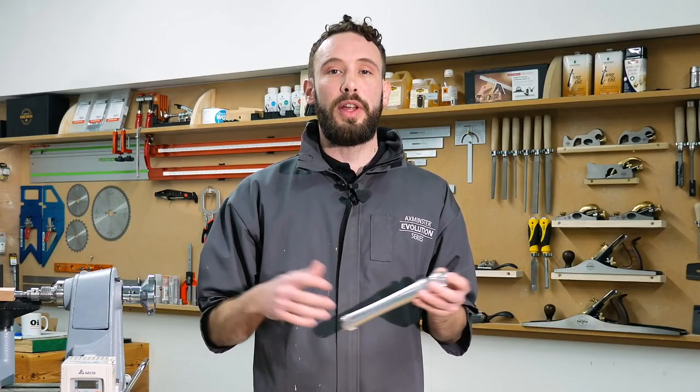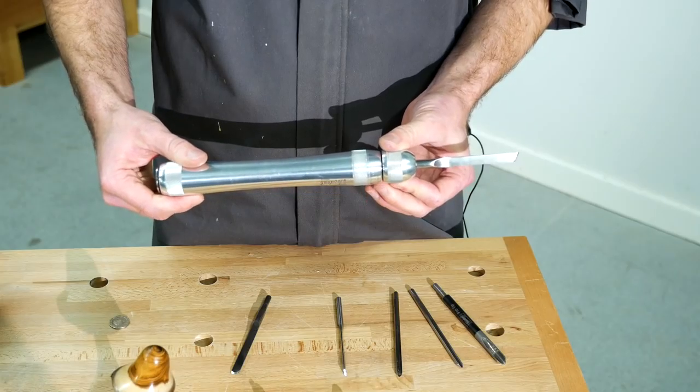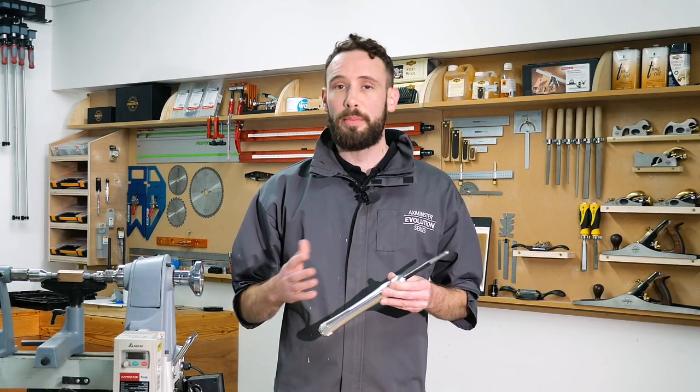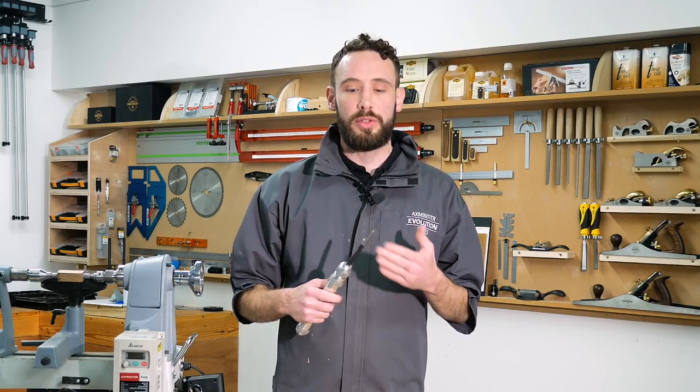It allows demos to flow really quickly so you're not searching around for tools on your workbench — they're all here, all ready at hand. We're just going to do a couple of cuts to demonstrate just how easy it is to swap between the two chisels and just how convenient it is to have those two tools so quickly interchangeable.